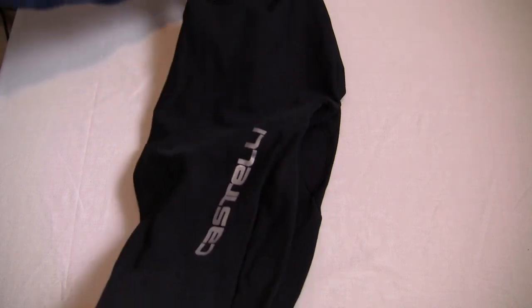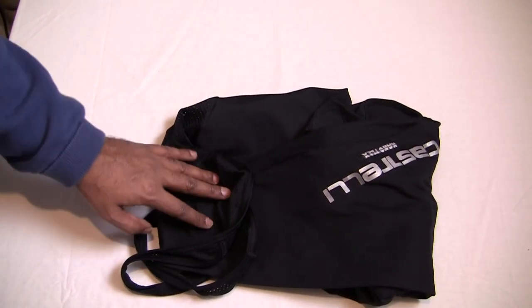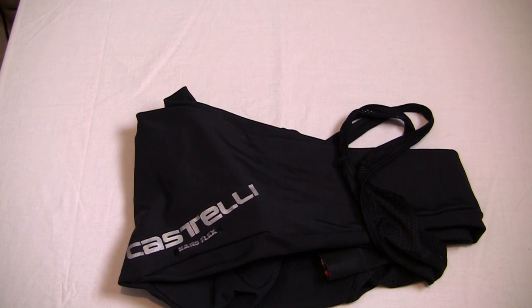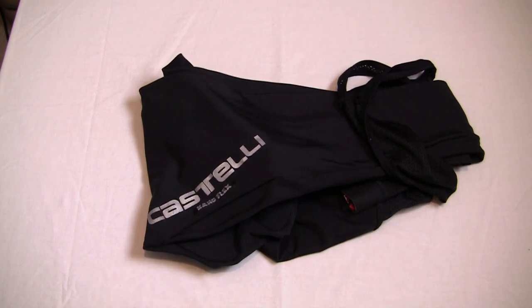These are an absolute bargain. I paid around £70-72 for them on offer from Evans Cycles in 2018 and they're absolutely fantastic. Make sure you watch the washing instructions and they should give you many years of faithful service. I've had no issues with chafing, the pad is fantastic, and it's kept me comfortable on 70-plus mile rides. At the discount price I paid they're definitely worth it, and probably worth full price too. As usual, like, subscribe and share — thanks for watching!